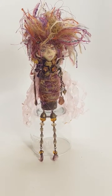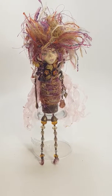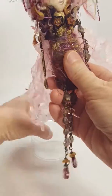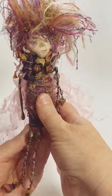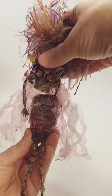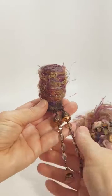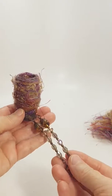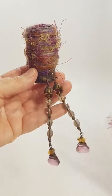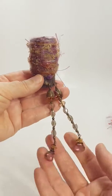I'd like to introduce Amberlee. Amberlee is super cool, she's very pretty, I love her colors. She is a glass bottle with a cork top, so she comes apart. This is her bottom — she's roughly six inches tall by four inches wide, including her feet and stuff.